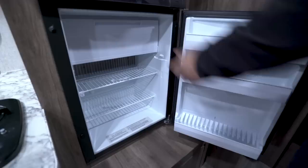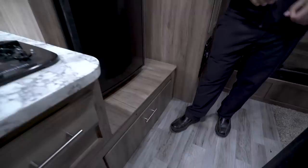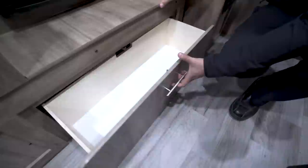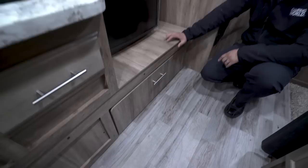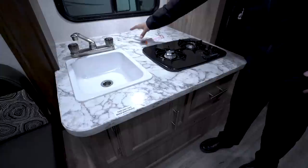Directly underneath that is your fridge with a drop-down freezer compartment. This unit runs off propane and electric and even has automatic switchover. So if you're running it off propane and you plug it into electric, it'll automatically switch over for you. Underneath, they're maximizing all space — they put in a big drawer right here for extra storage.